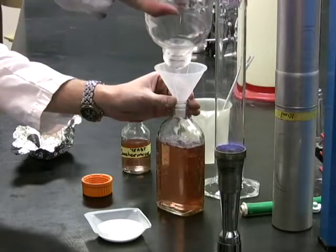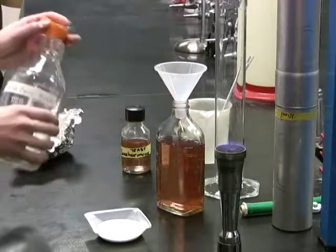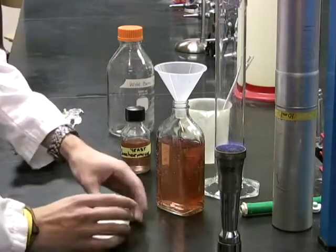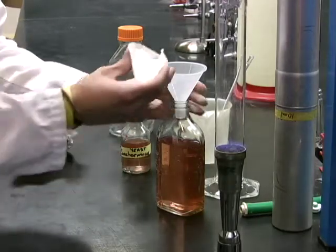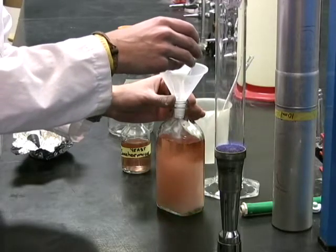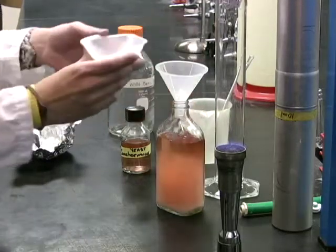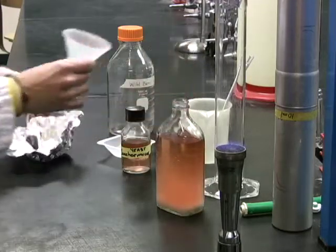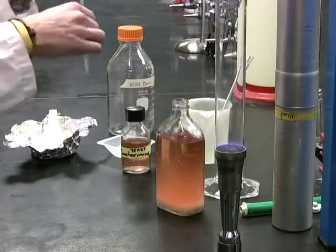After pouring in the juice, weigh out 28 grams of sugar and add it to the juice. You will then want to swirl the bottle to dissolve all of the sugar.